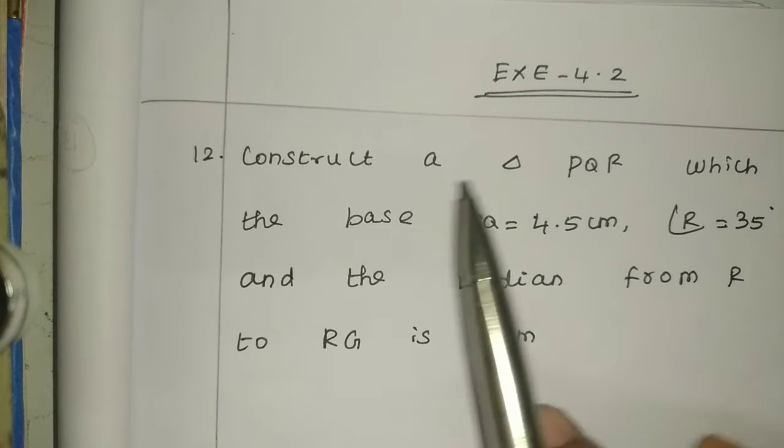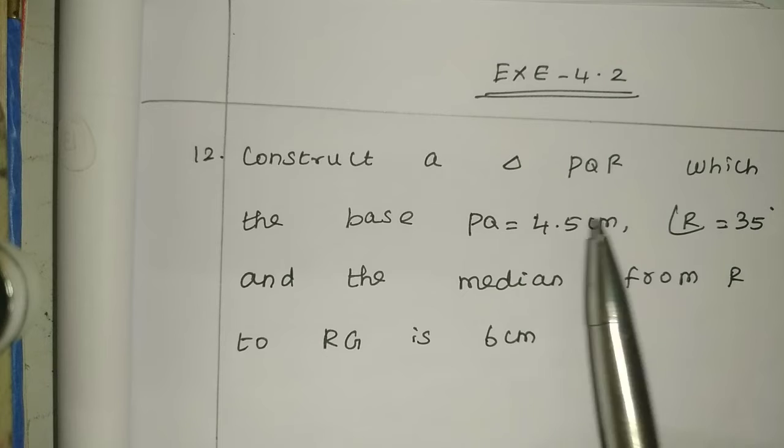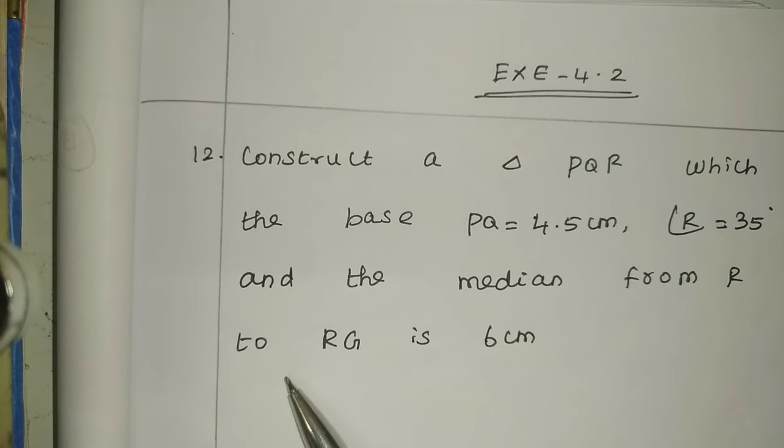Construct a triangle PQR in which the base PQ is equal to 4.5 cm, angle R equal to 35 degrees, and the median from R, that is RG, is equal to 6 cm.